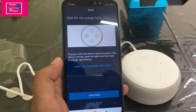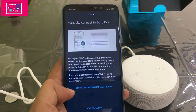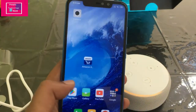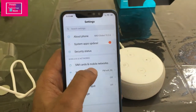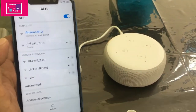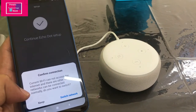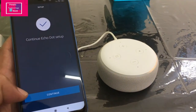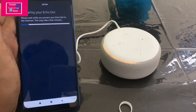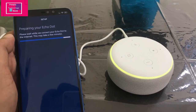Allow whatever access it asks — just tap Allow and Continue. It will say wait for the orange light — the orange light is already there, so tap Continue. Then it says manually connect to Echo Dot — go to your Wi-Fi settings on the phone and select the network named Amazon-BU1. Connect it, then go back to the Alexa app, confirm, and continue. Then select your Wi-Fi network — it will start preparing the Echo Dot for first-time setup.